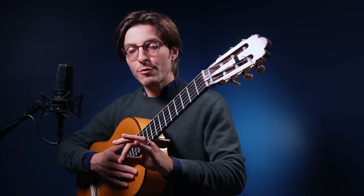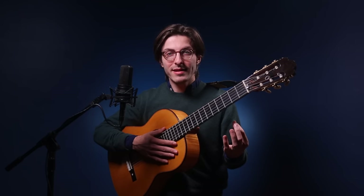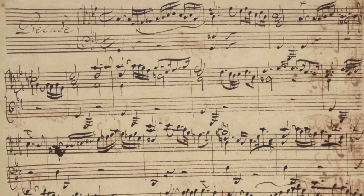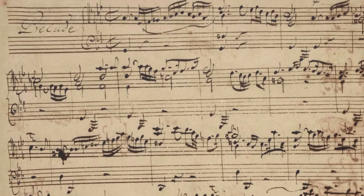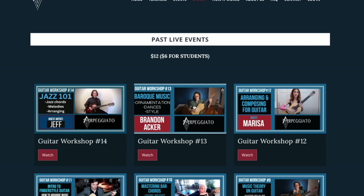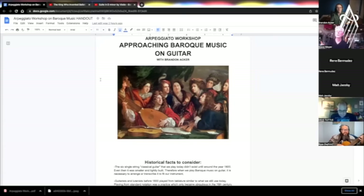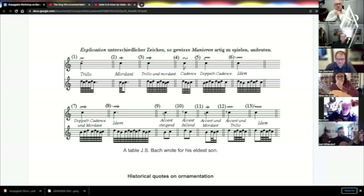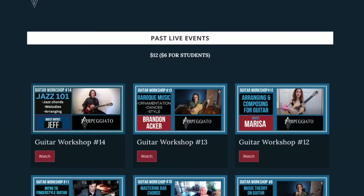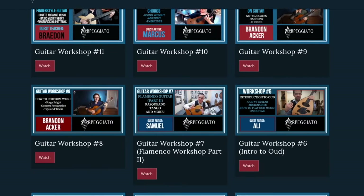So if you're playing Baroque music on the classical guitar, to play with slurs is to sound more Baroque, and you can add them even if the composer didn't write them. If you're playing music by Bach — which is actually not written for guitar or lute either, we'll get to that — you can add lots of slurs to make it sound much more Baroque. If you'd like to learn more, check out my one-hour workshop on my online school Arpeggiato, where I talk about how to improvise Baroque ornamentation, play Baroque dances, and much more. Link is in the description.